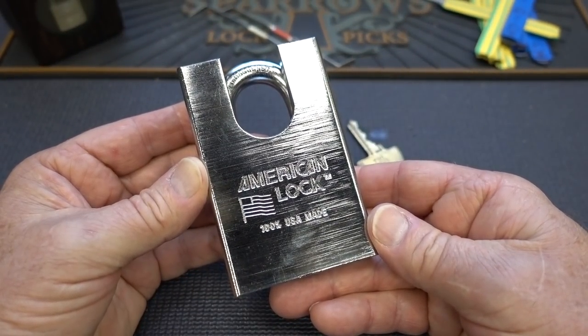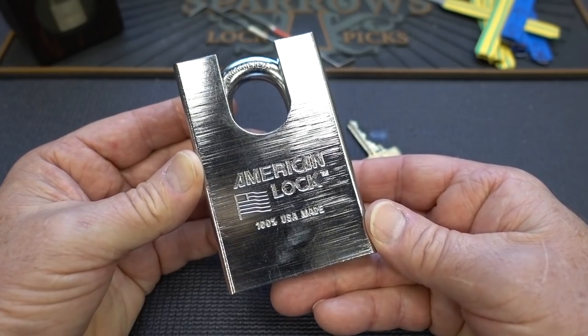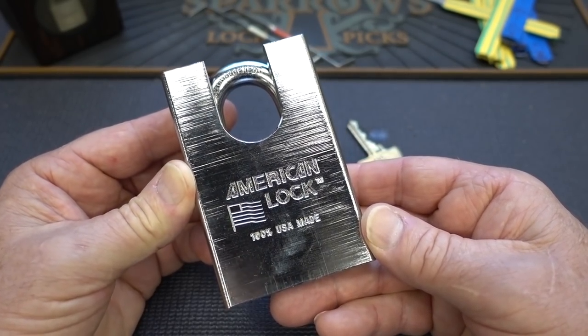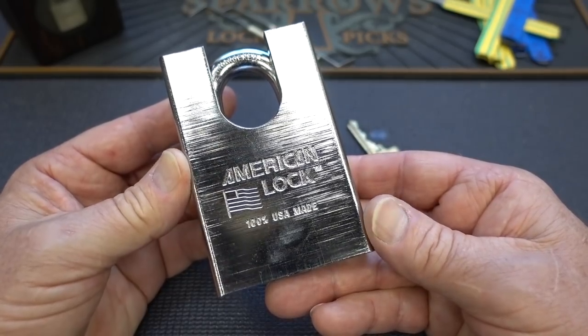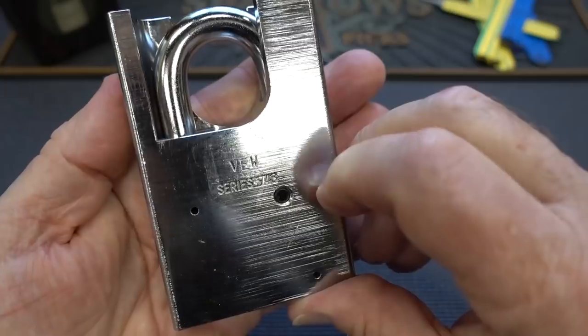It has been a very busy week — I've been turning locks into slag back in the garden, I've been soundproofing the lock lab, and I think it's time to get back to picking some locks. This is the perfect lock to do it with because the Lock Picking Lawyer sent this to me.